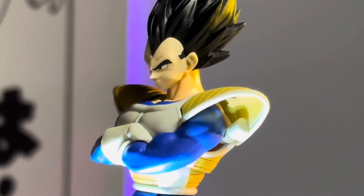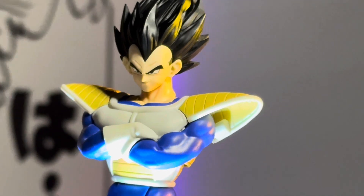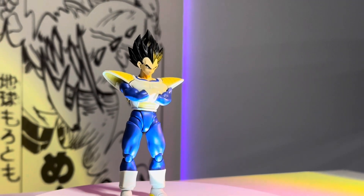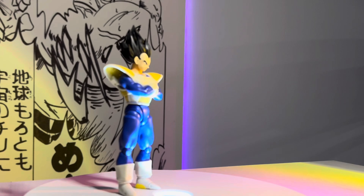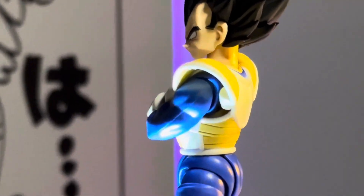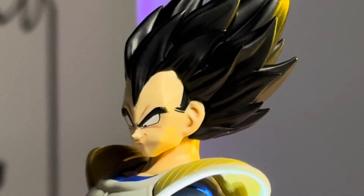Next up we have the TK DIY head sculpt. This one doesn't look too good with this armor — it's very end-of-Z Vegeta looking, almost like the Janemba movie. It looks a little small compared to the Saiyan armor. Not my favorite.